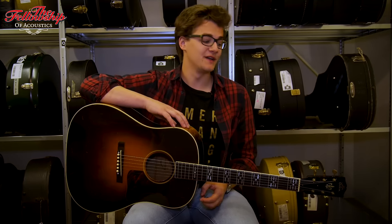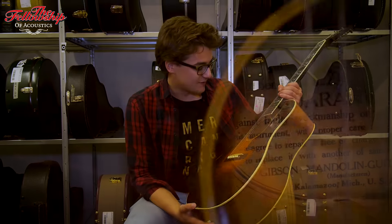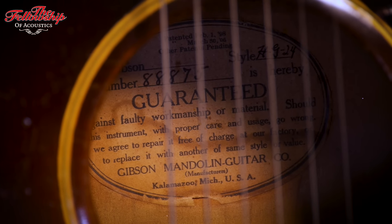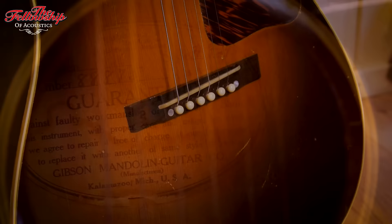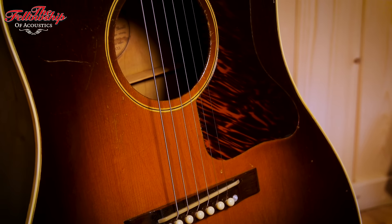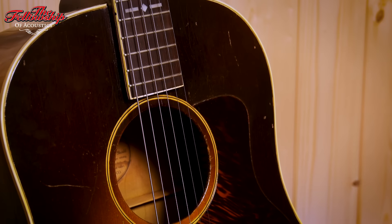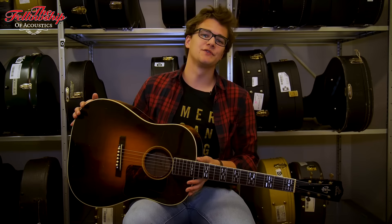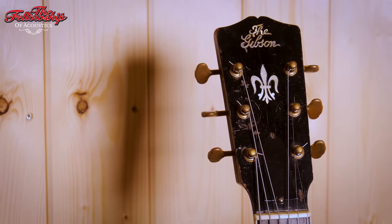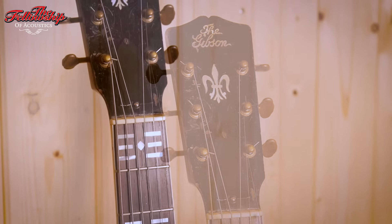The first dreadnought ever made by Gibson — it's quite a bold statement, but let me explain. The serial number is 88875, which unmistakably dates to 1929. That's strange because the first Gibson dreadnought — well, they call it the Jumbo — was built in 1934, following Martin's footsteps, which built their first dreadnought in 1916. And whilst the first Gibson dreadnought was released in 1934, they stopped using the Gibson headstock logo by 1933 — a year before — and this guitar was made three years earlier.